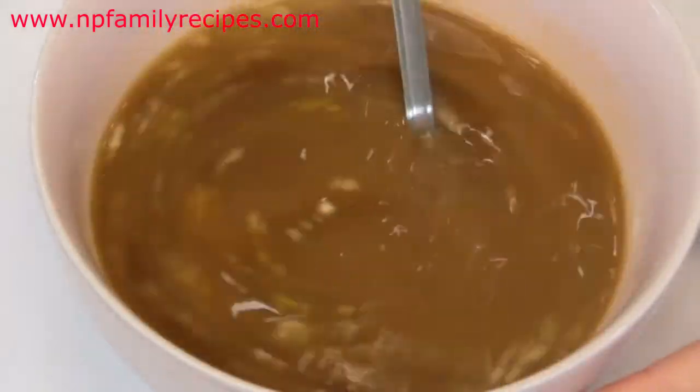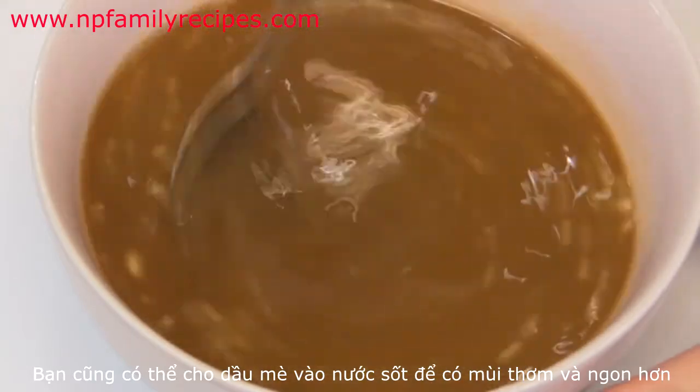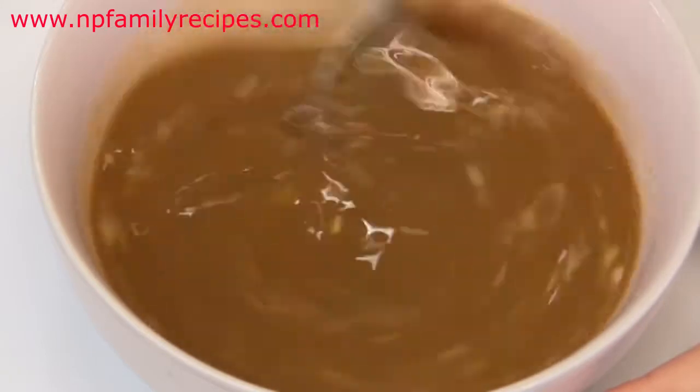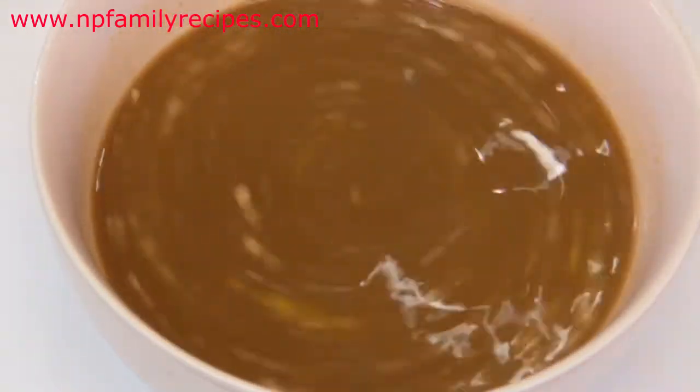You can add sesame oil into the sauce — it will give our dish more flavor — but today I don't have any in my kitchen so I skip this step, and then set aside.